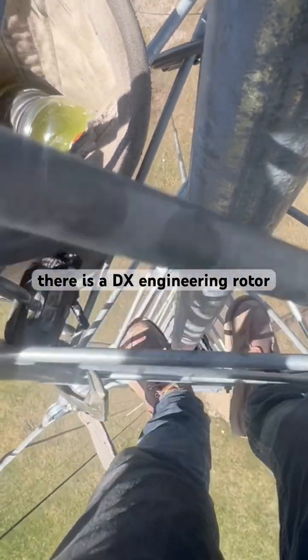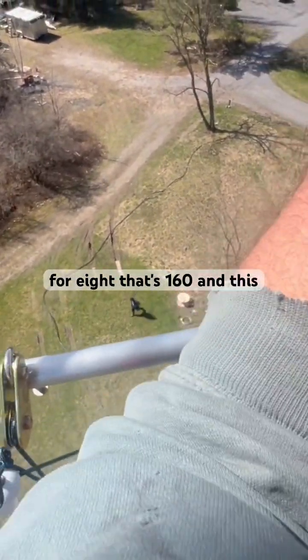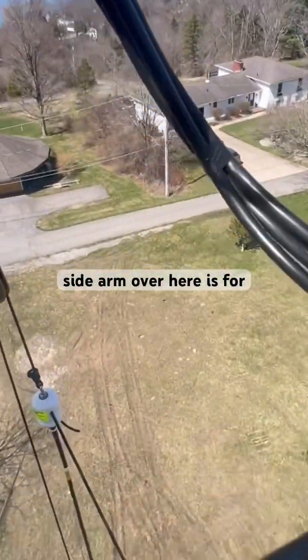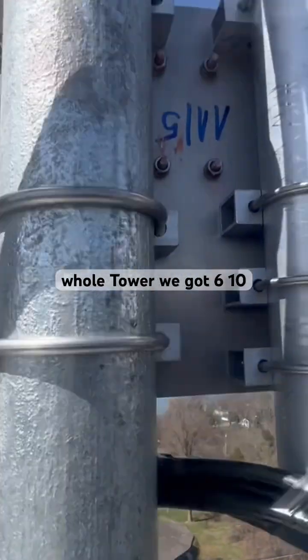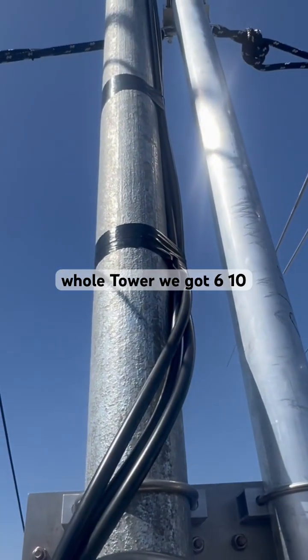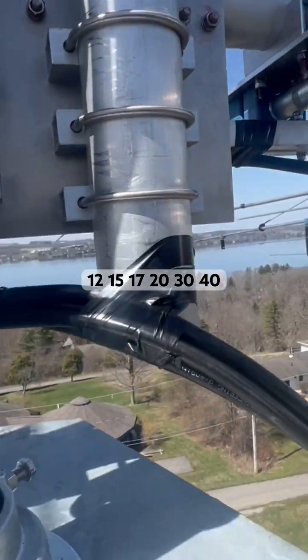That's a DX Engineering rotor. We just put some side arms on for 160 — this side arm over here is for 80. So on this whole tower we've got 6, 10, 12, 15, 17, 20, 30, 40, 80, and 160.